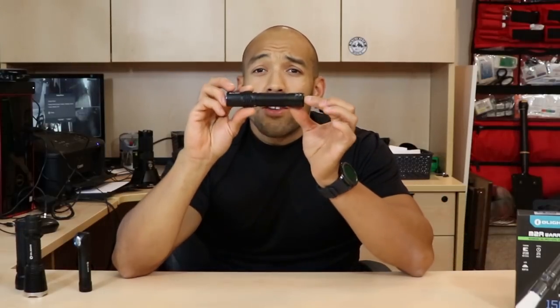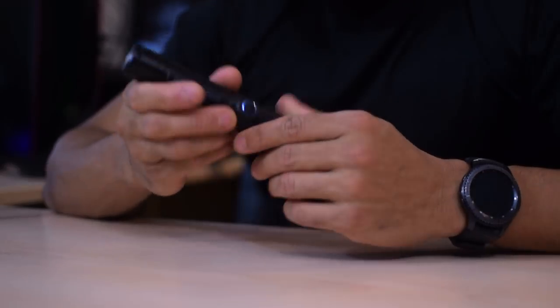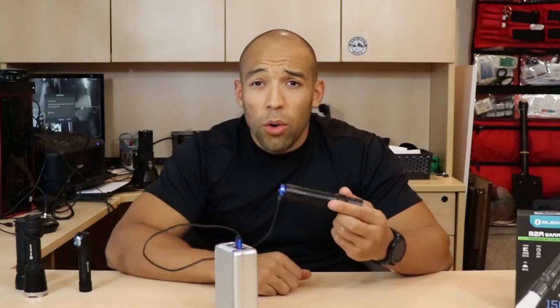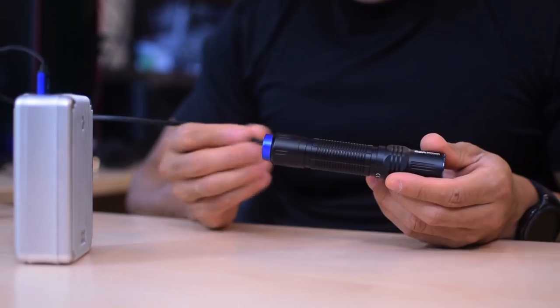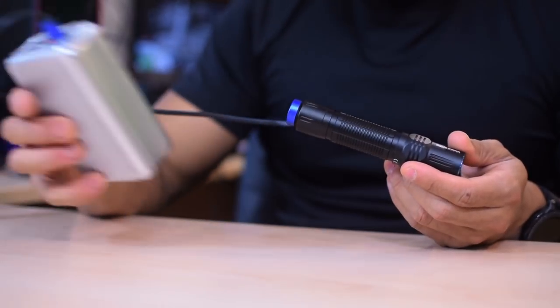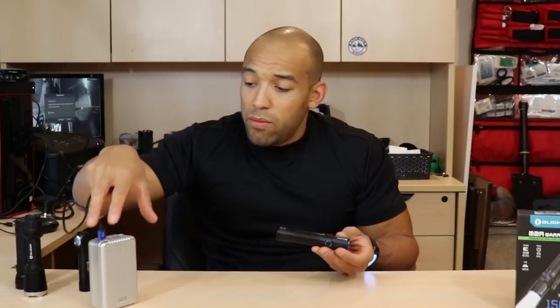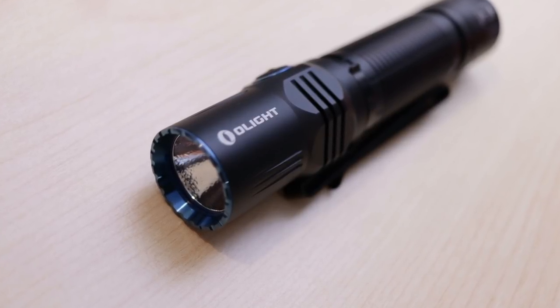It has a recessed tail switch and a side switch, and you use these two switches interchangeably to achieve various brightness levels and modes. This flashlight is rechargeable, which is one of the coolest features of modern Olight flashlights — that tail cap rechargeable feature is pure awesome. I'm also using the Zendure A8, probably one of the best battery packs on the market, as a free plug for them.